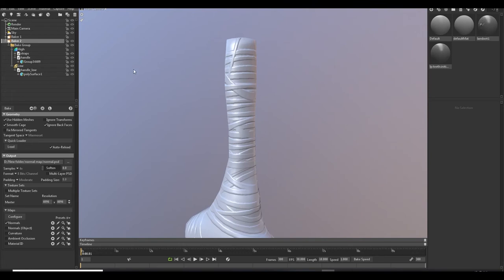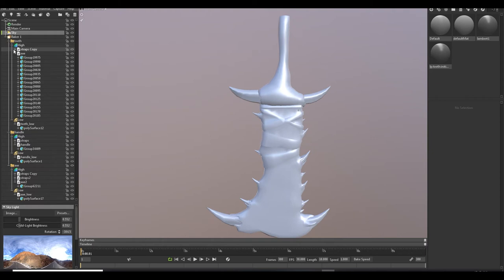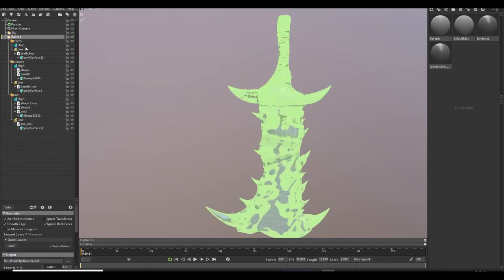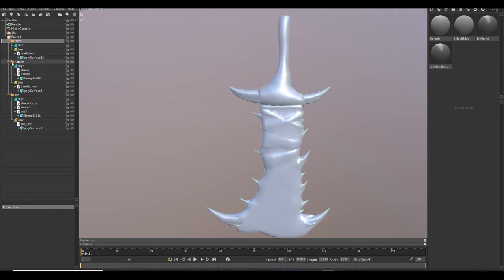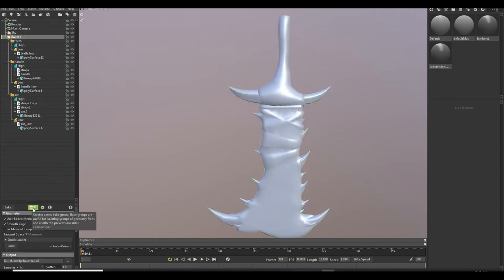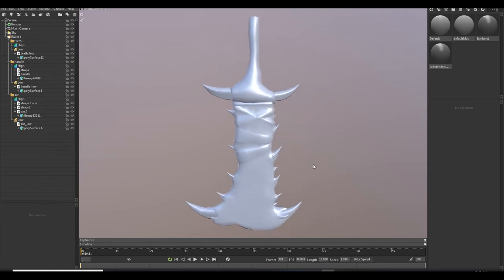Now let's just quickly bake our whole mesh. I just put my high poly again into the group and the low poly here. In the baker I created three groups. You can click the baker and create a new group — this is a big group and you can create many if you want. This will help you to bake the normal map in one time — you don't need to bake this and this separately. You can just create the groups, put your meshes — high poly and low poly — in them, and just bake.